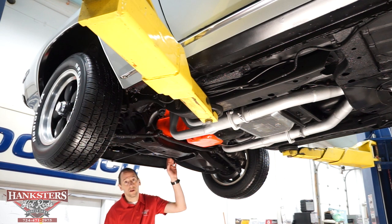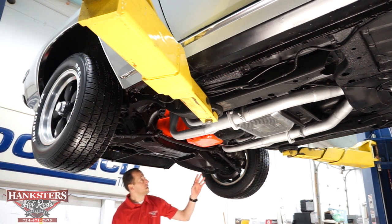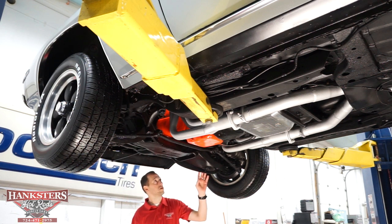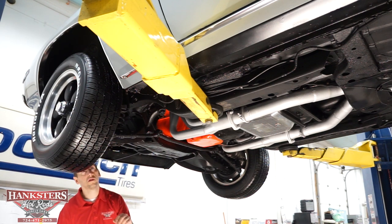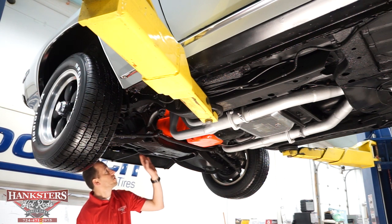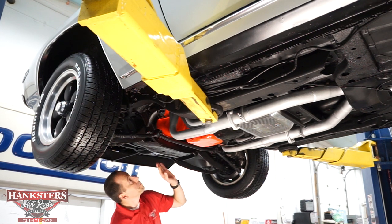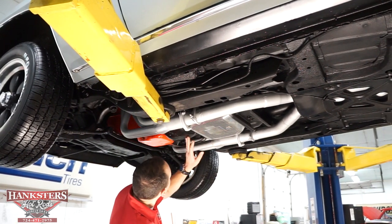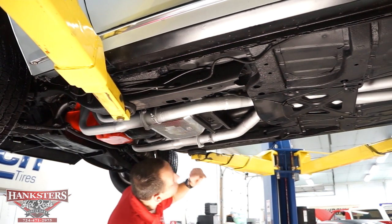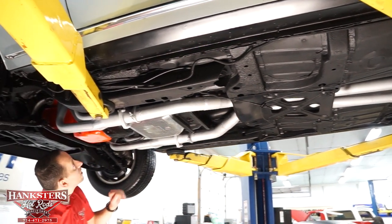We've got our 69 Camaro on the lift. We're going to go over the undercarriage starting at the front. We've got our control arms and front suspension — all looks to be stock style. Our front crossmember is pretty solid, no cracks or holes. Coming back — our oil pan on our 350, our rear seal, our transmission pan on our 350 Turbo — looks pretty good, output seal looks very nice, no leaks at any of those locations, nice and dry.